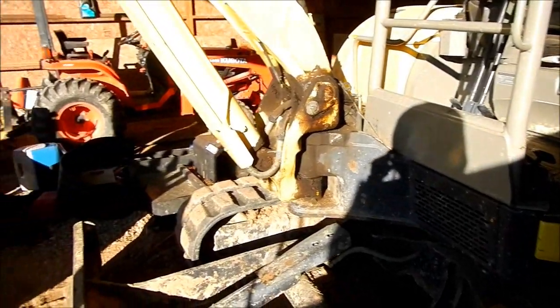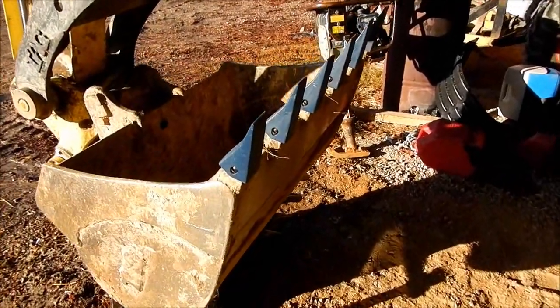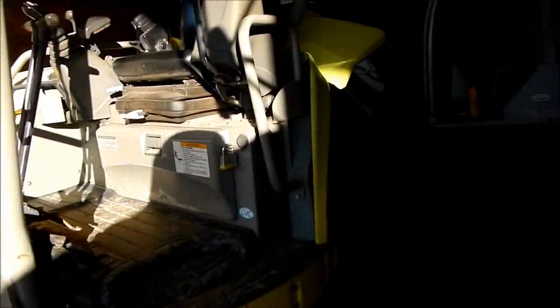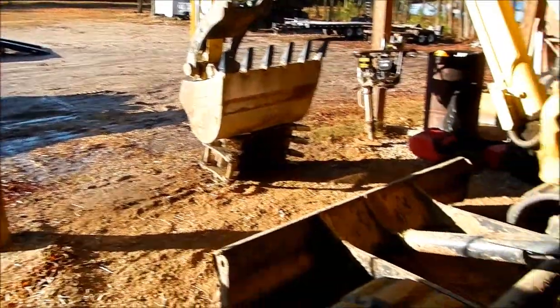It's too wet to work today so we're going to do a little maintenance. Got some new bucket teeth on here. Working on the MR today. Been so busy it's hard to keep up with maintenance, but it snowed last night, it's all melting and it's wet as hell.